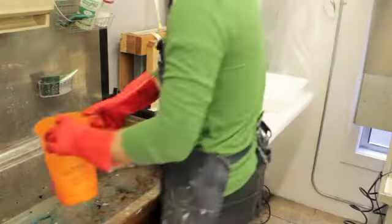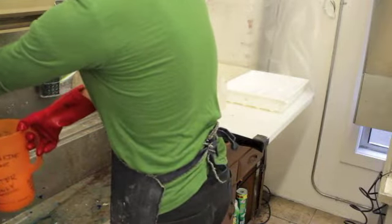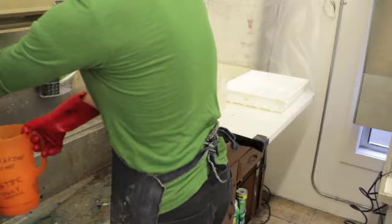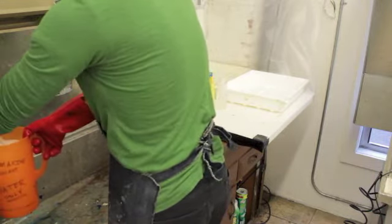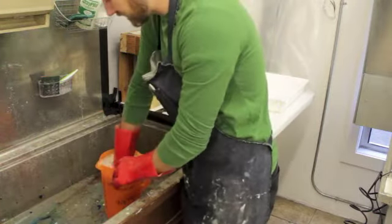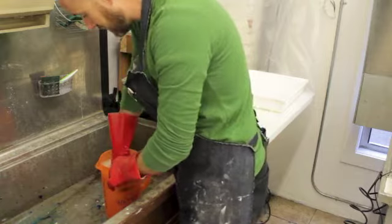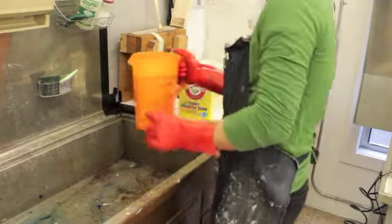So once I get that good and mixed up, I can continue filling this up with more water. It smells quite pleasant. And then I'll just go ahead and in the bottom of the sink, mix this up a little bit more again. Don't put your glove all the way in there because otherwise it'll dump all over the place.